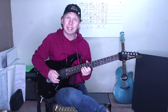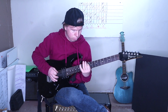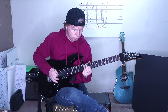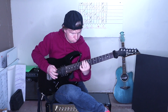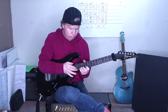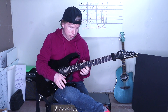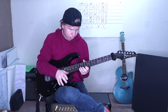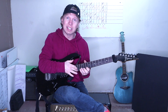And then just pull off from the 13 to the 10 on the B. All together slow. Tap on the fifth, pull off to the 13, to the 10, hammer on to the 13, tap, do it one more time. Tap the third time, then slide to the 22nd fret.